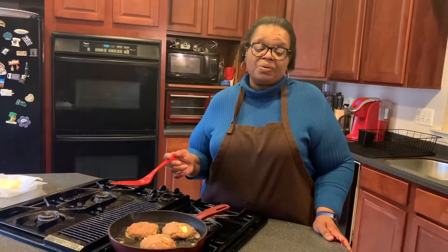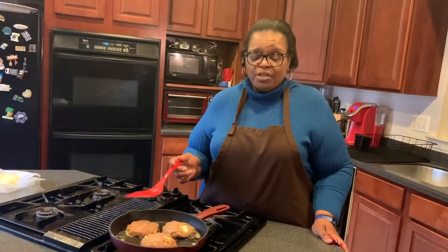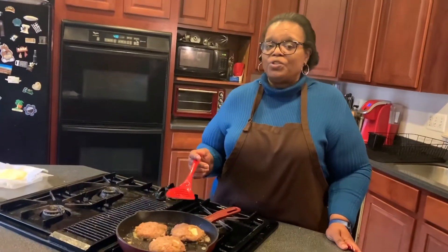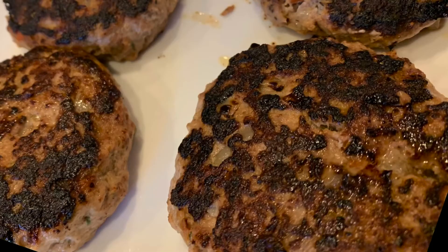You can top your burgers with provolone cheese, regular cheese, no cheese at all, or you can add gravy to them — they're very versatile. Thank you for joining us and stay tuned for our next episode. See you next time.